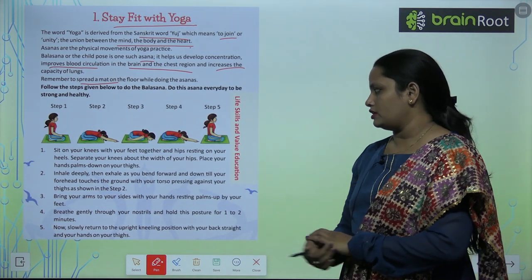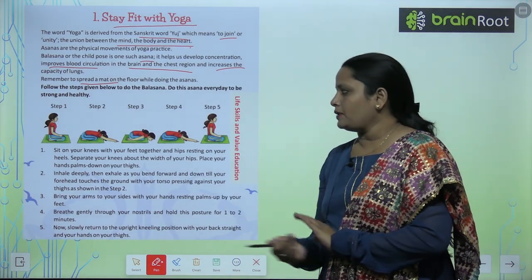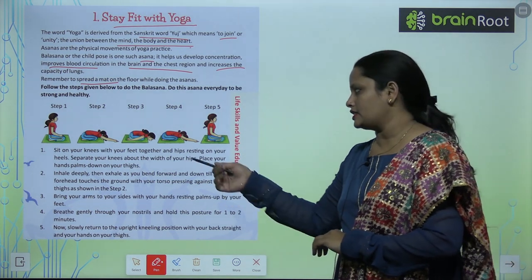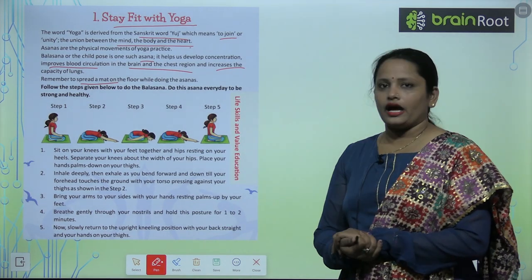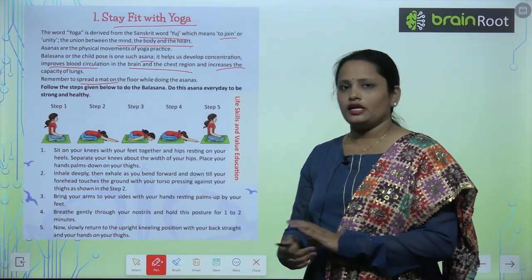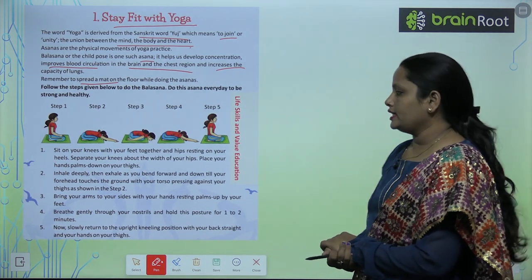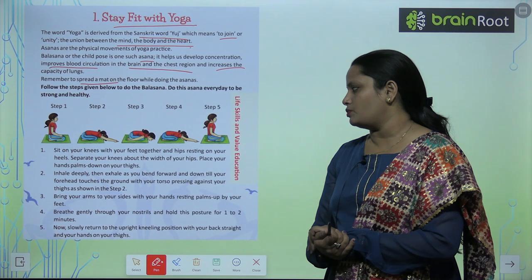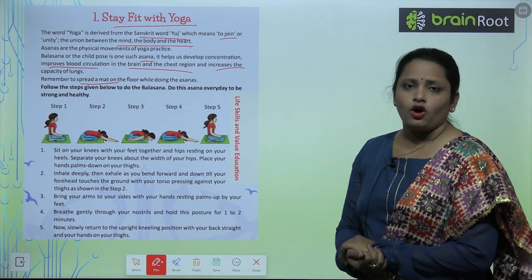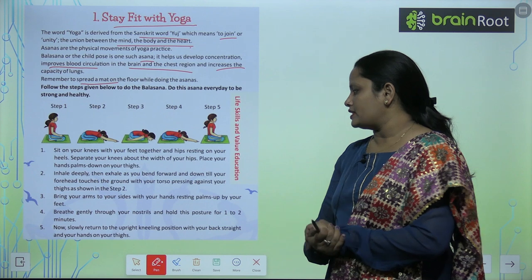Sit on your knees with your feet together and hips resting on your heels. Separate your knees about the width of your hips. Place your hands palms down on your hips. For Step 2, inhale deeply, then exhale as you bend forward and down until your forehead touches the ground.